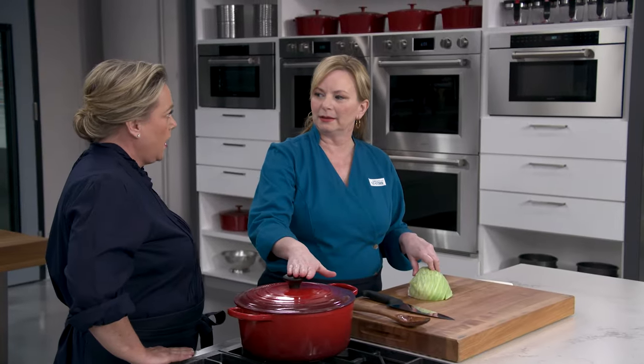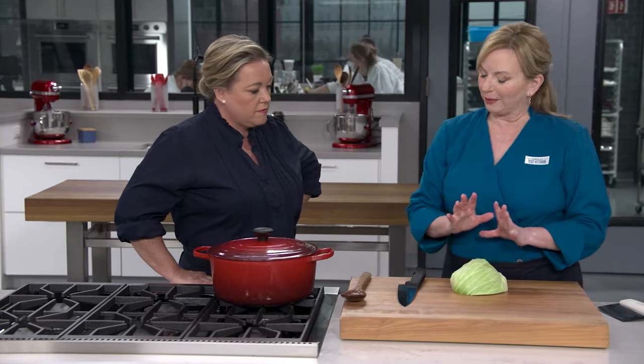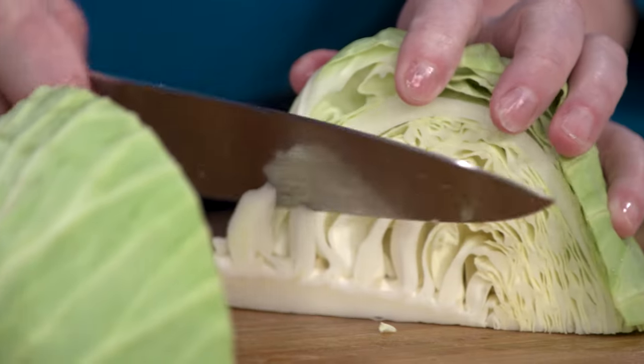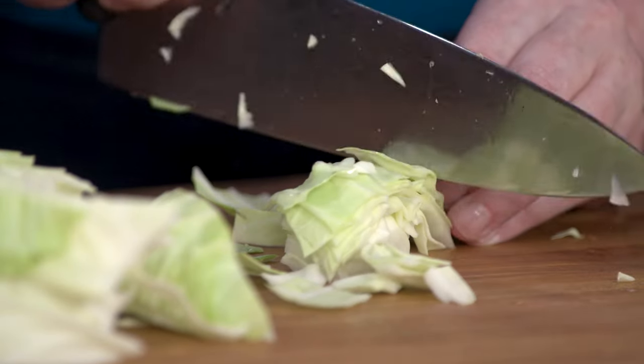I'm not going to open the lid yet — it still has a couple minutes left to go. But I'm going to prep the next ingredient to go in, and that is cabbage. We're back to minestrone here. This is just going to add a lovely green, crisp counterpoint. I'm going to cut this cabbage into half-inch pieces. What we're looking for is four cups of prepped cabbage.